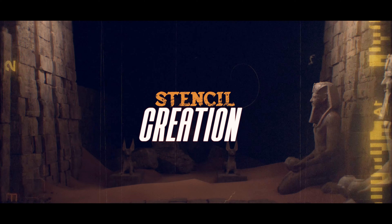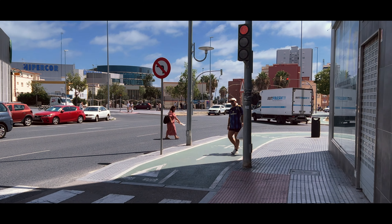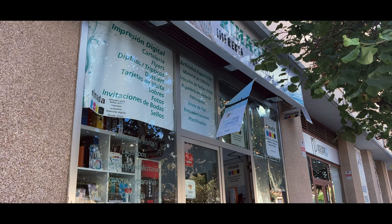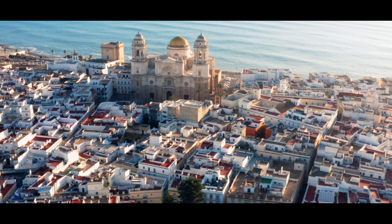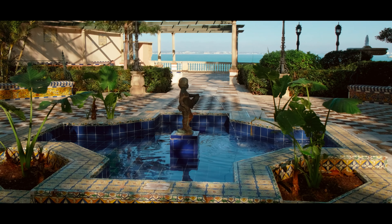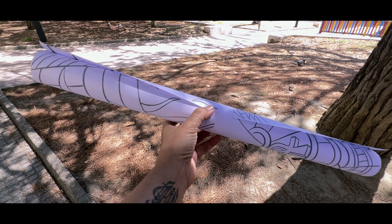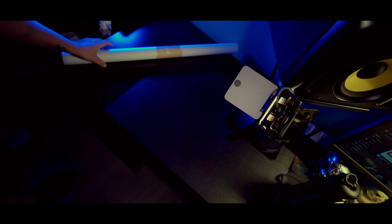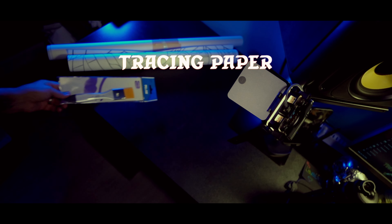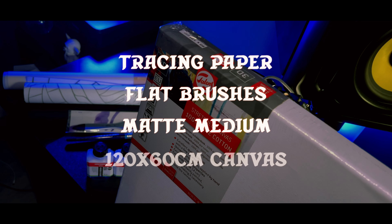Once the digital sketch was ready, it was time to bring this Pharaoh family to life on a real canvas. So I headed over to a local store here in my beautiful city of Cadiz, Spain. Honestly, it's such a charming place — perfect for a bit of creative inspiration while gathering supplies. At the store, I printed out the design at its full size. I also picked up some tracing paper, new flat brushes, a matte medium, and of course, the canvas itself.